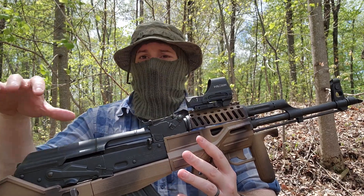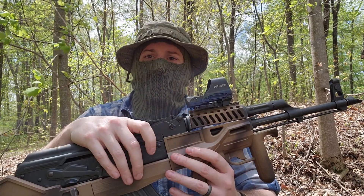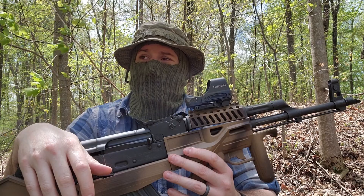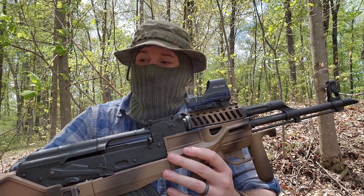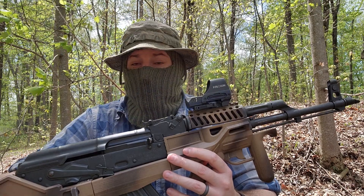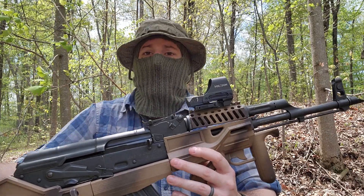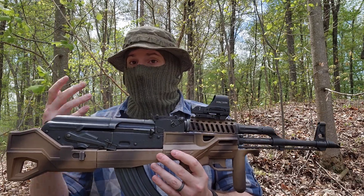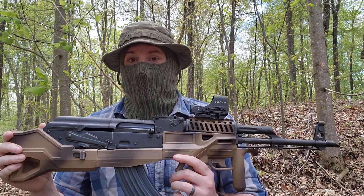I've been involved in the orbit of the 3D printed firearms community for several years now, mostly as a builder and consumer of designs. I decided that I wanted to start giving back to the community that's been really good to me. So I set out to learn CAD and start developing projects of my own. I've developed a couple of small things, but this is my biggest project so far. Eventually I'd like to do my own firearm, but at the moment this chassis system is the biggest one I've got.